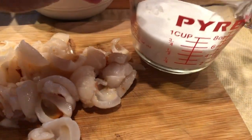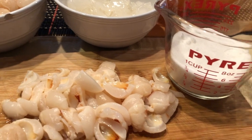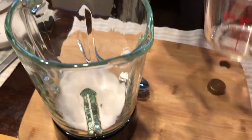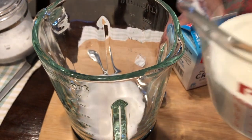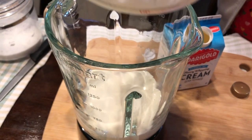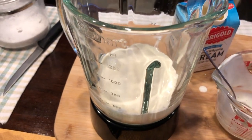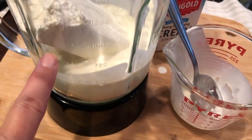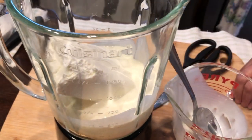Lola reminded me that we need half a cup of white sugar along with the heavy whipping cream. Lola is preparing one cup of heavy whipping cream in a blender along with the whole package of cream cheese. Once I'm done chopping all the fruits, we're just going to mix everything together.